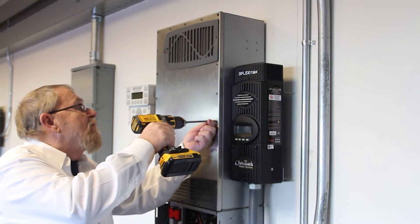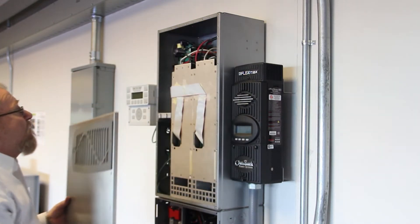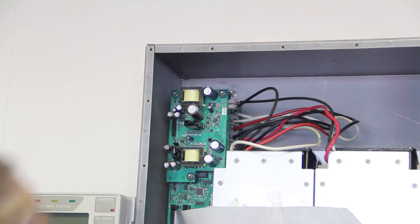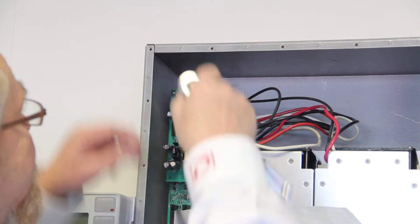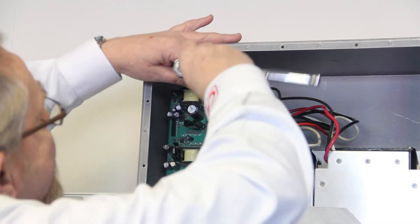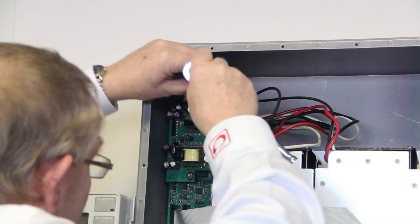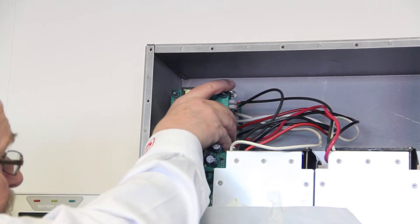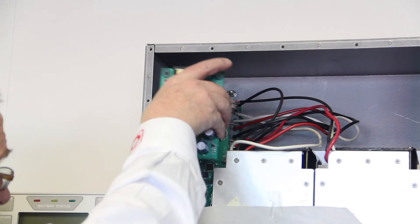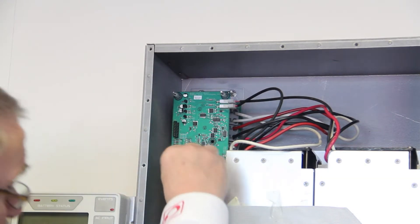Next, remove the 22 screws that attach the cover to the chassis. Remove the three cap nuts that secure the power supply board to the threaded standoffs. Remove the power supply board by pulling straight up. Use caution when removing the board — it is connected by a 20-pin header.